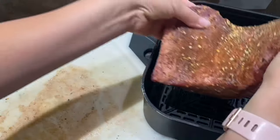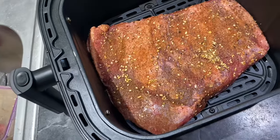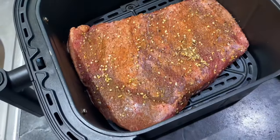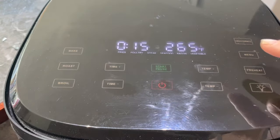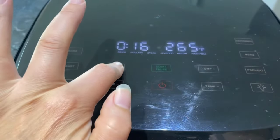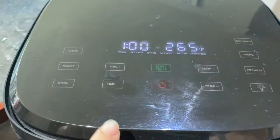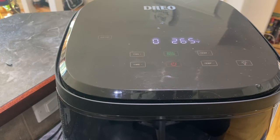Now I'm gonna go ahead and put my beef brisket into my air fryer basket — and if you see, it fits in perfectly. Now into the air fryer it goes. We're gonna cook it at a low temperature — 265°F for one hour to start. We'll come back after one hour to check on it.